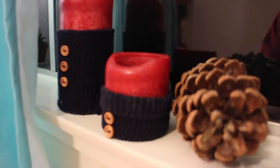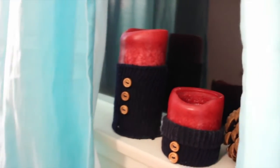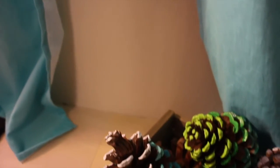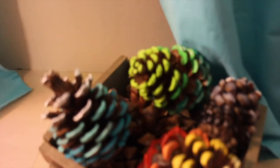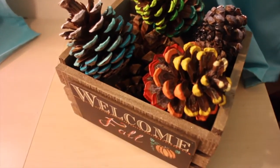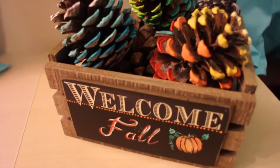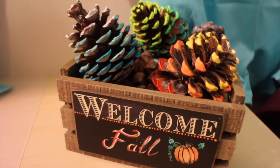Alright you guys, so this is it for today's tutorial. I hope you enjoyed it. I know it's pretty late and it's already past the middle of October, but I hope you can use this for next year, and we still have November, so some of these will definitely contribute to November. You can still keep them up. Anyways, I hope you guys liked it — please put down comments, give it a like, give it a thumbs up, and subscribe. I'll see you in my next video. Bye, guys.